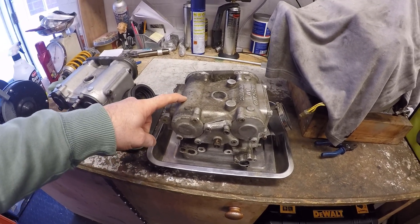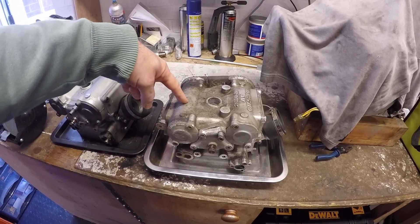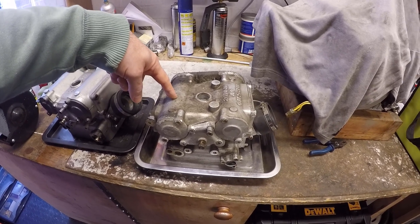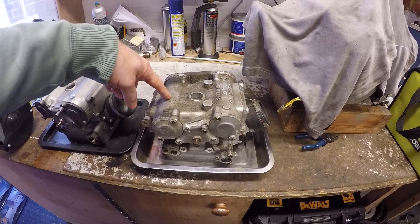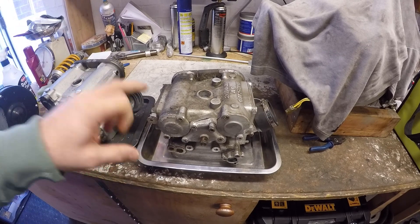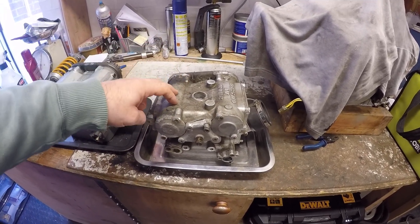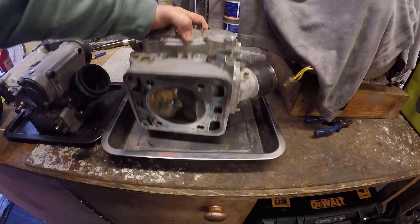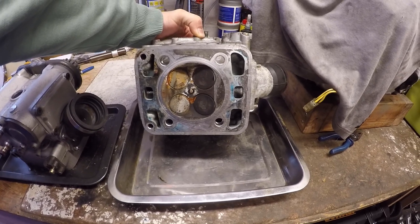You'll hear loads of theories that the reason was they wanted to fit the later bodywork, etc., but my understanding is these heads actually started getting used from 2001, still with some of the old bodywork. This one came off a 2002 model — funnily enough, the bike we're rebuilding at the moment — though I'm not using these heads. Fundamentally it has exactly the same combustion chamber layout.